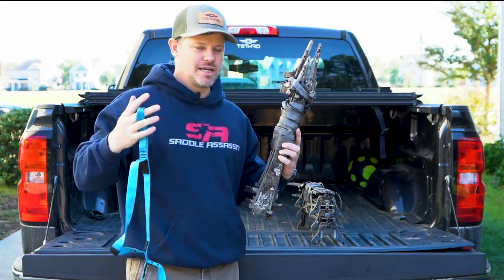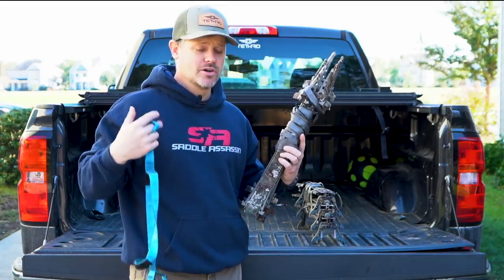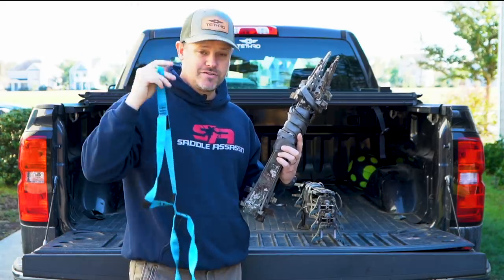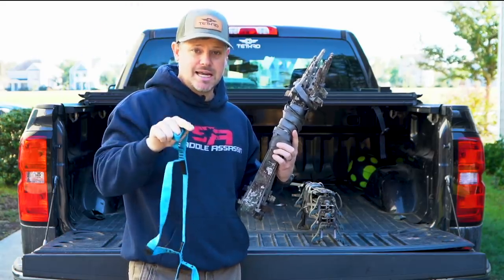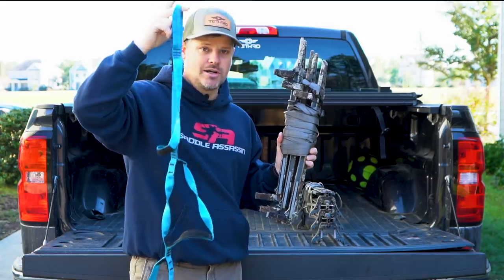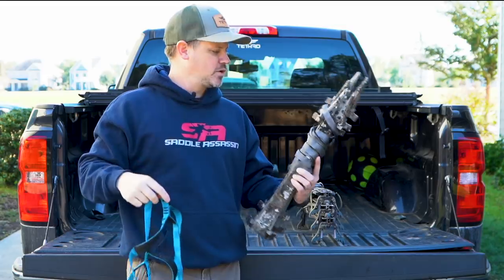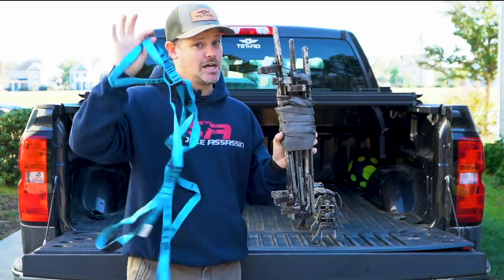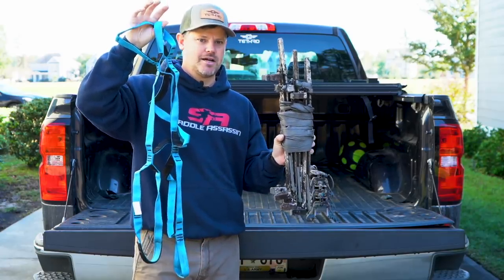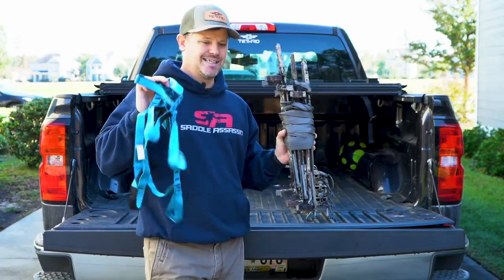There's no aiders swinging around on the tree, nothing to catch a deer's attention. I've had that happen before — I used to hunt with Muddy Pro Sticks and had one aider attached to each stick. A deer came in, saw that aider swinging on the tree in the wind, followed it up to me, and I was busted. So I don't do that anymore. I take one aider and carry it as I go.